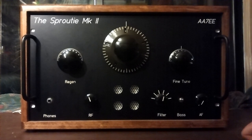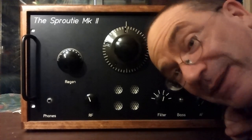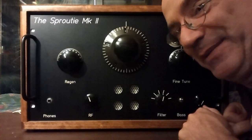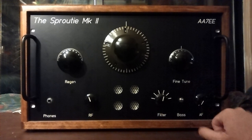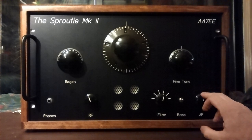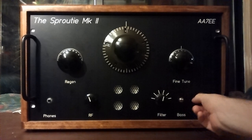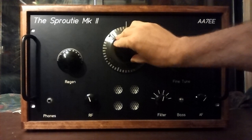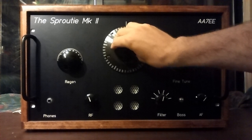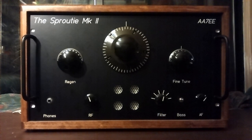Here we are with the Sprouty Mark II. I've got the coil plugged in that covers about 5475 to 8450 kilohertz — a spread of about 3 megahertz. It encompasses the 49 meter broadcast band, the 41 meter broadcast band, and the 40 meter ham band, and a few other things besides. I've got the 4 kilohertz filter switched in, which is quite good for listening to AM broadcast. Let's start tuning up through the 49 meter band. By the way, it's nighttime — about 10:30 at night.